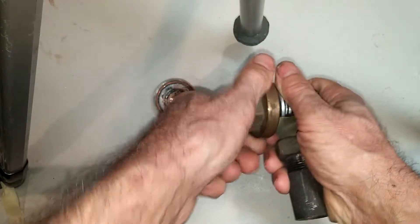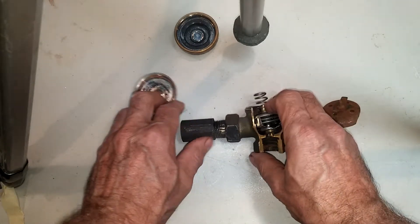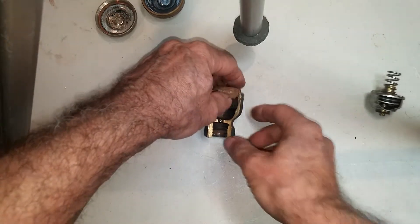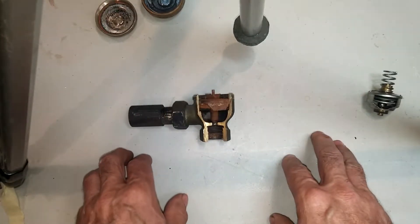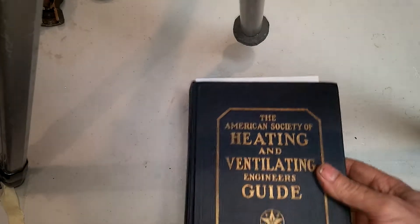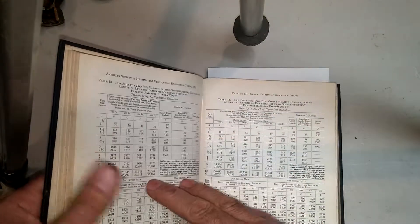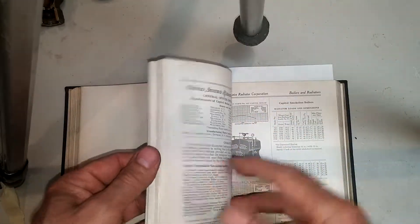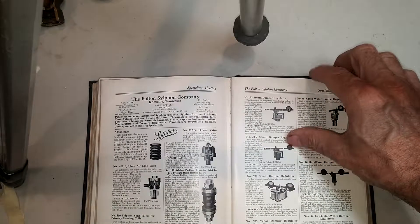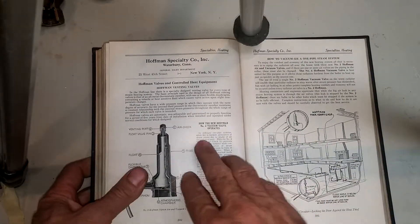The literature on this trap is kind of sparse. It does not show up in the Hoffman data book of 1925, and by 1934 it's gone from the data book — it never shows up in any of their data books. The only place I've been able to find literature on it is in the American Society of Heating and Ventilation Guide of 1928. It has various articles on heating, and in the back it has the advertising sections.